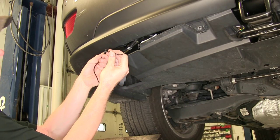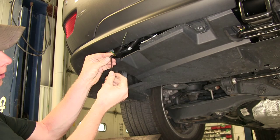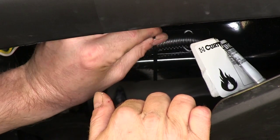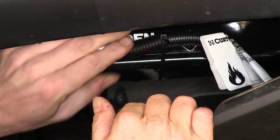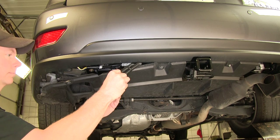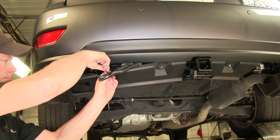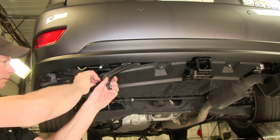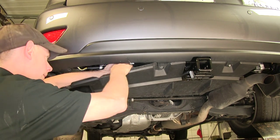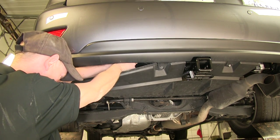Our zip ties are kind of short, so let's go ahead and double them up a little bit so we can wrap around the hitch with the wire. Then we'll continue on taking up our extra wire harness, cut off our tails, double up our last two zip ties, and go around the hitch.